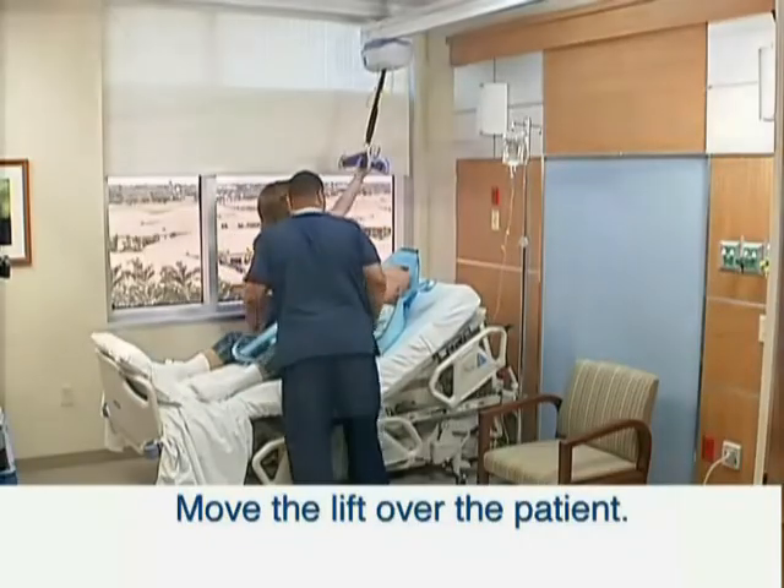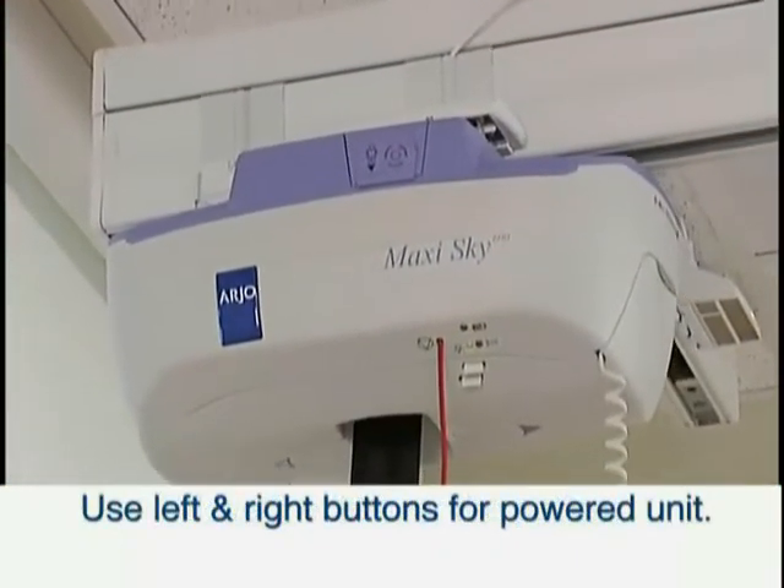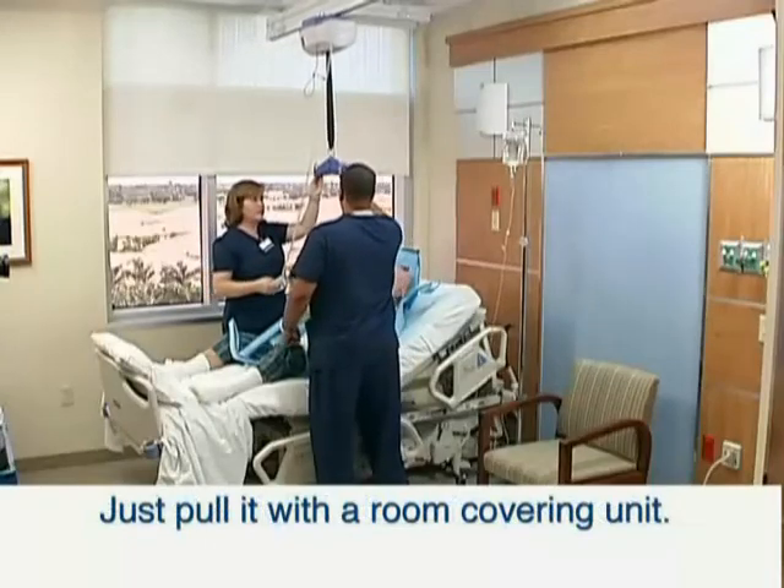Move the lift directly over the patient. Use the left and right buttons on the hand control if it is a powered motor, or pull the motor to the transfer point with a room-covering layout.